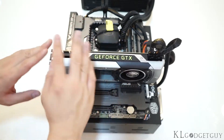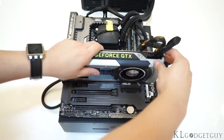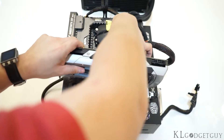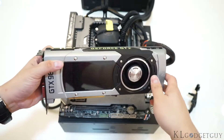The graphics card here is not provided by either of them, but by NVIDIA. This is the latest GTX 980 Ti that we have recently reviewed. If you haven't read the review of the 980 Ti, head on over to KL Gadget Guide to read the full review from us.